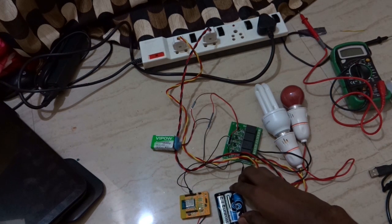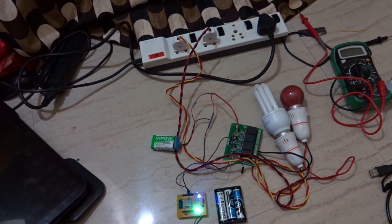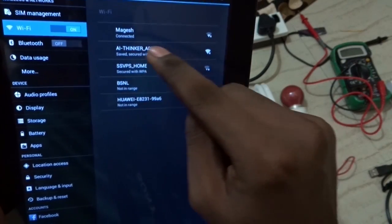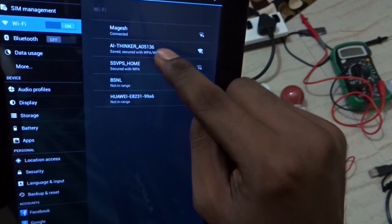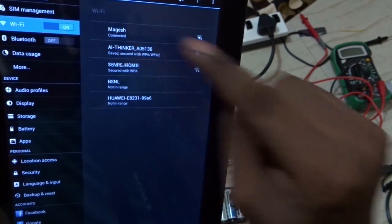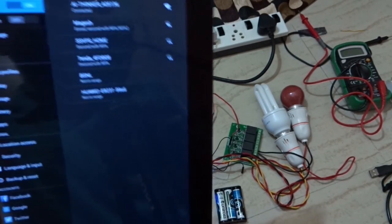I am going to turn the Wi-Fi module on now. Once it is turned on, you have to connect it with the Wi-Fi on your Android device. The name for the Wi-Fi module is AI Thinker, and the password for this module is also AI Thinker. It's connected now.